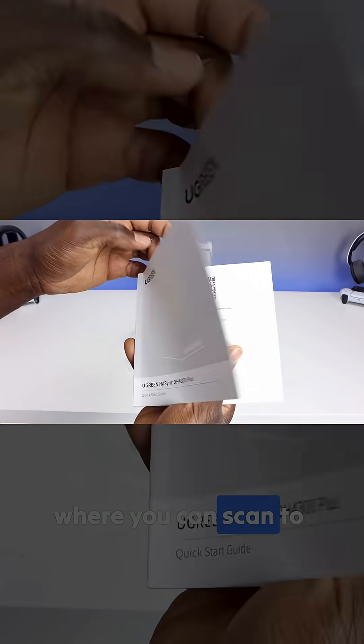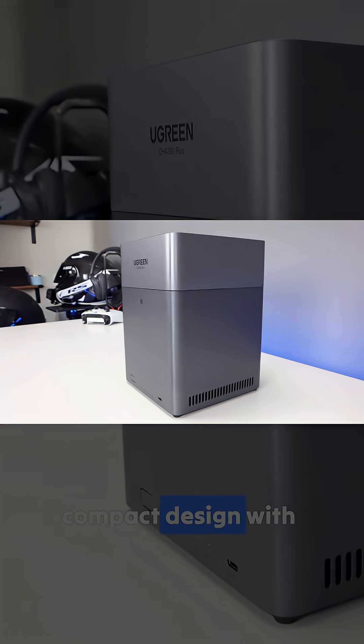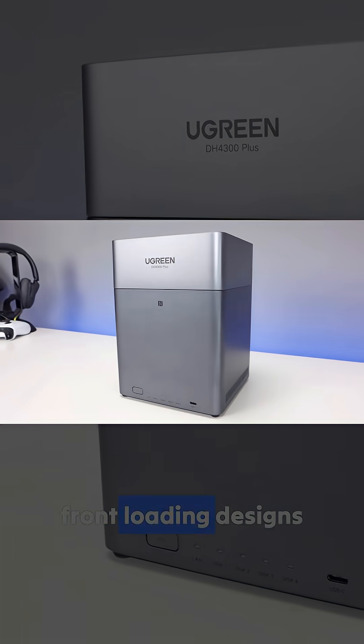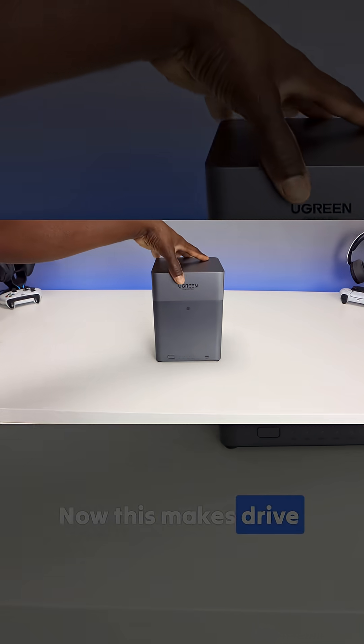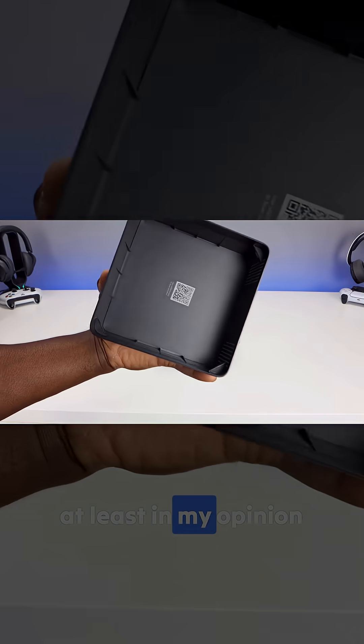There is a QR code you can scan to get the full manual. Now the NAS itself has a sleek compact design with a top-loading bay, which is a little different compared to the usual front-loading designs. This makes drive swaps quicker and gives the unit a cleaner look, at least in my opinion.